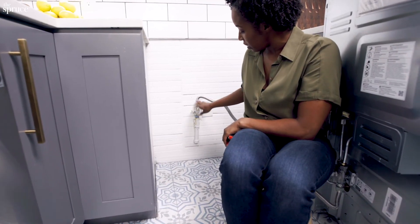It's now perpendicular, which means the gas has been shut off.